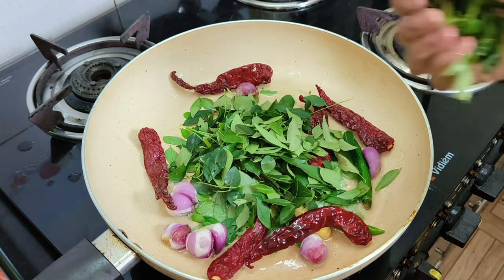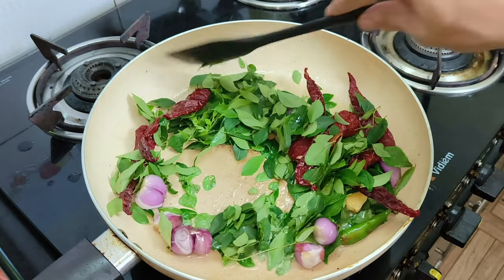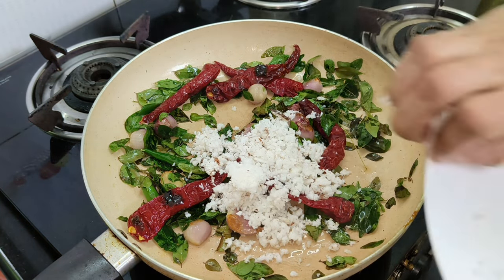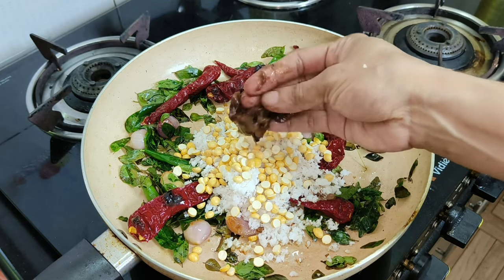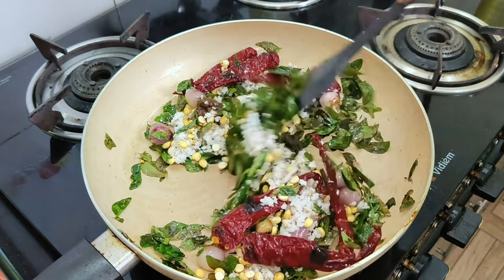We will mix it very well in the hands, very well in the pot. It will taste like this. We will mix it very well.